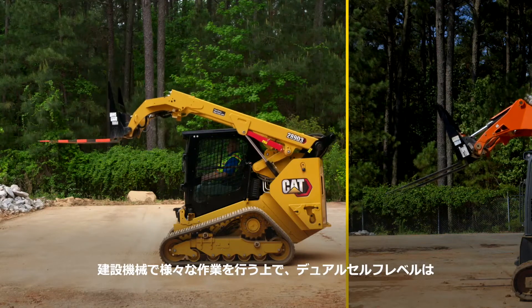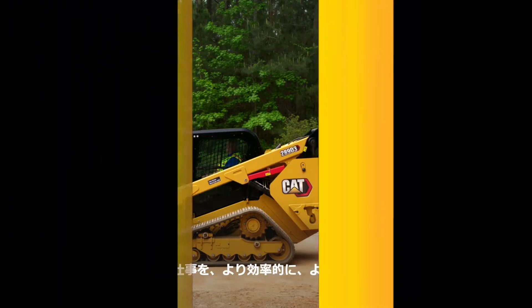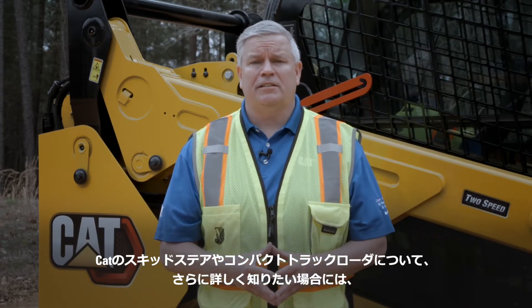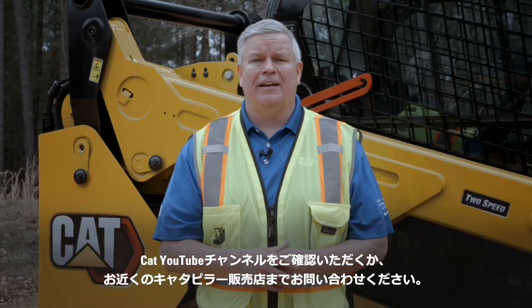Whatever your job requires, dual self-leveling is just another way CAT machines help put you in control and make your job easier. If you'd like to learn more about the CAT skid steer and compact track loader family or the features these machines have to offer, please visit us on our YouTube channel or contact your local CAT dealer today.